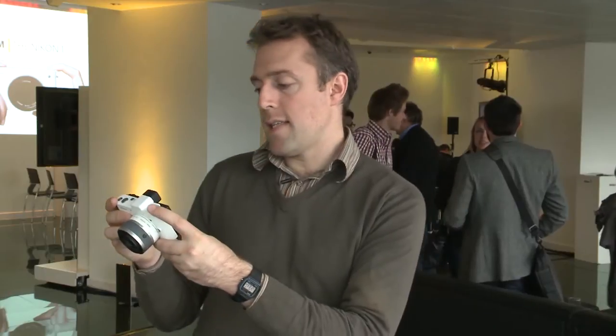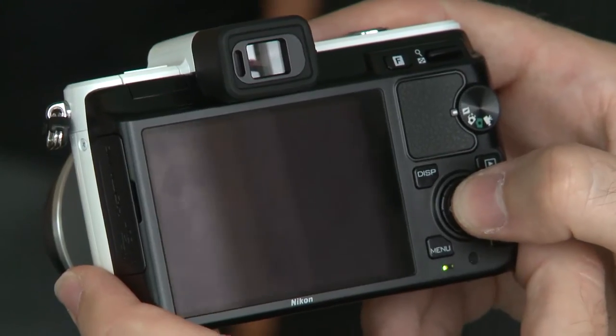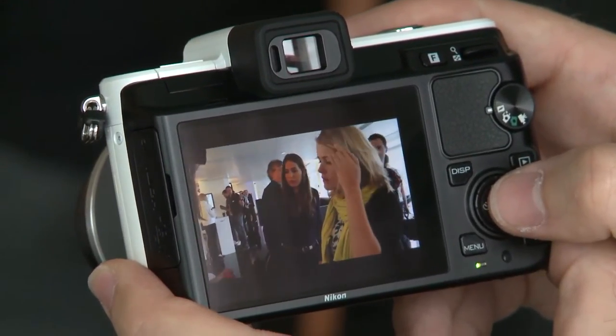One of the new features is the motion snapshot, accessible here. What that does is take a very slow motion short video clip and an associated still JPEG, and when you play them back you get a very graceful, very smooth animated still. And then we have Smart Photo Selector.